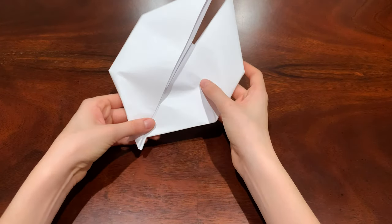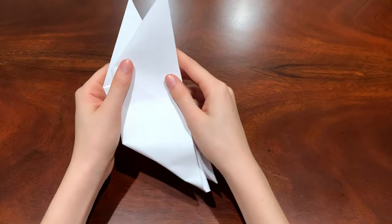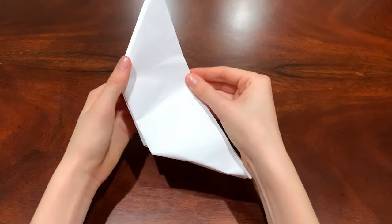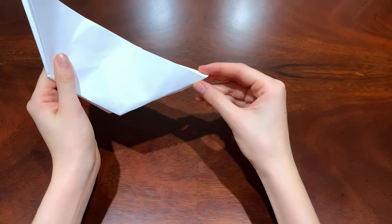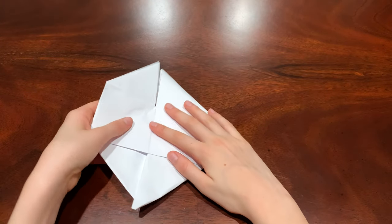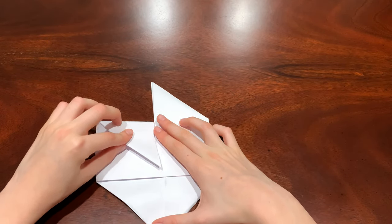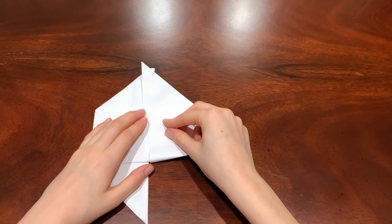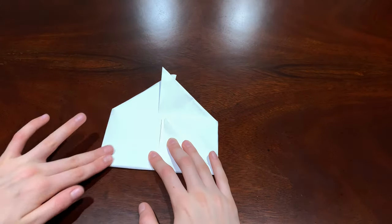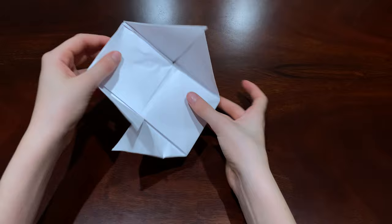Then make it break in half like this, and make sure it lines up with the other trapezoid and crease everything. Then open it and you'll see these four triangles. Fold in the triangles like this — do that with all four of the triangles, just fold them all in.